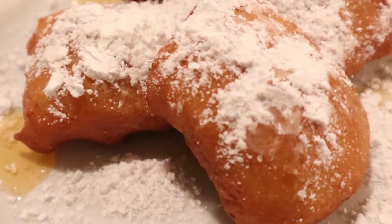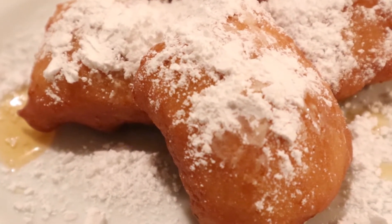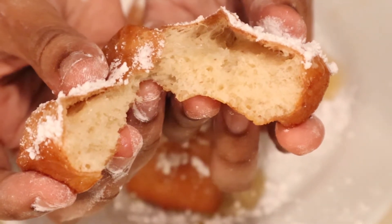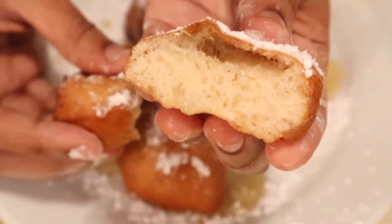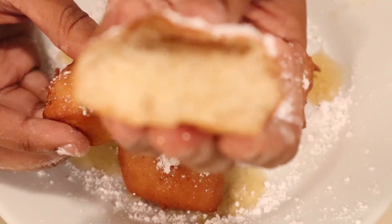And that is it, guys — you have a fully veganized Princess Tiana beignet. Thank you so much for watching. If you enjoyed, please give me a big thumbs up and subscribe, and I will see you next time.